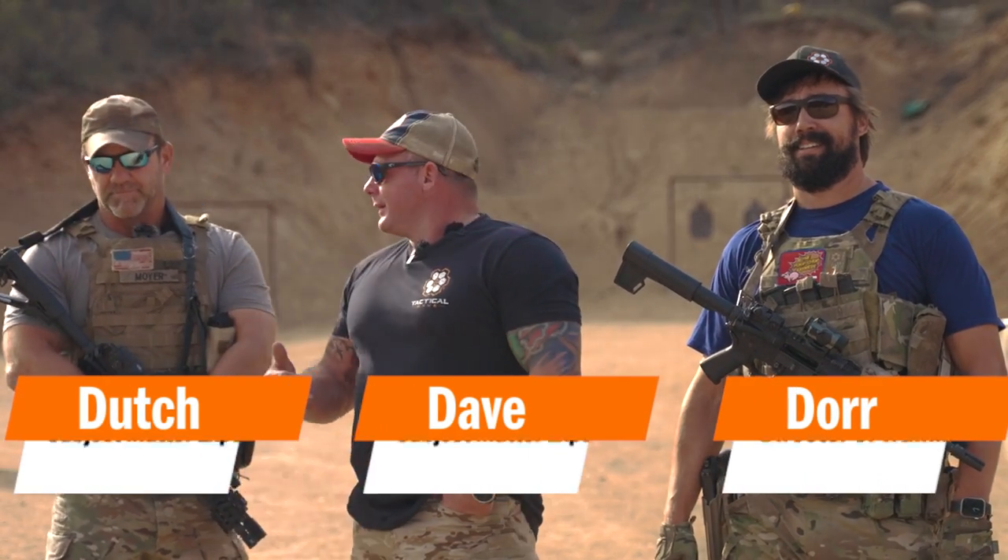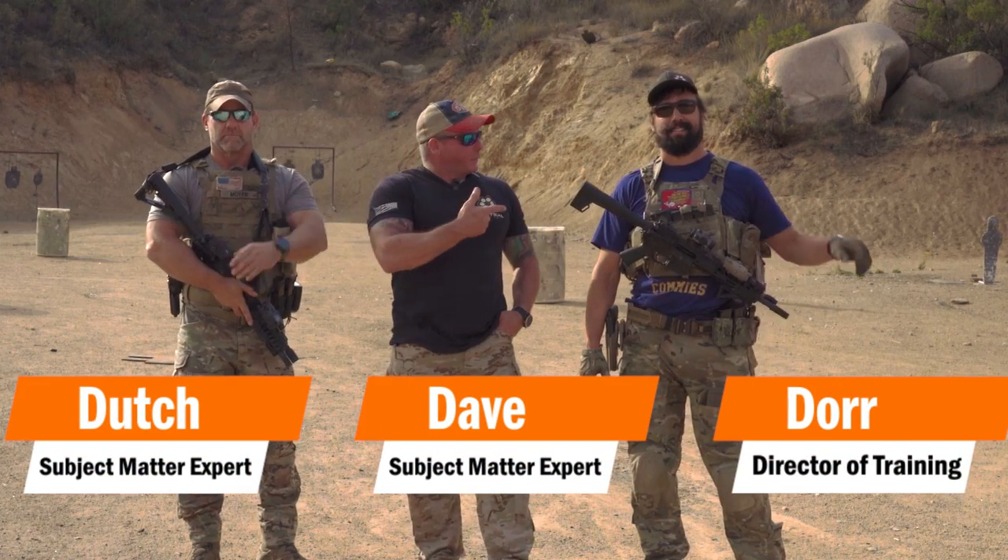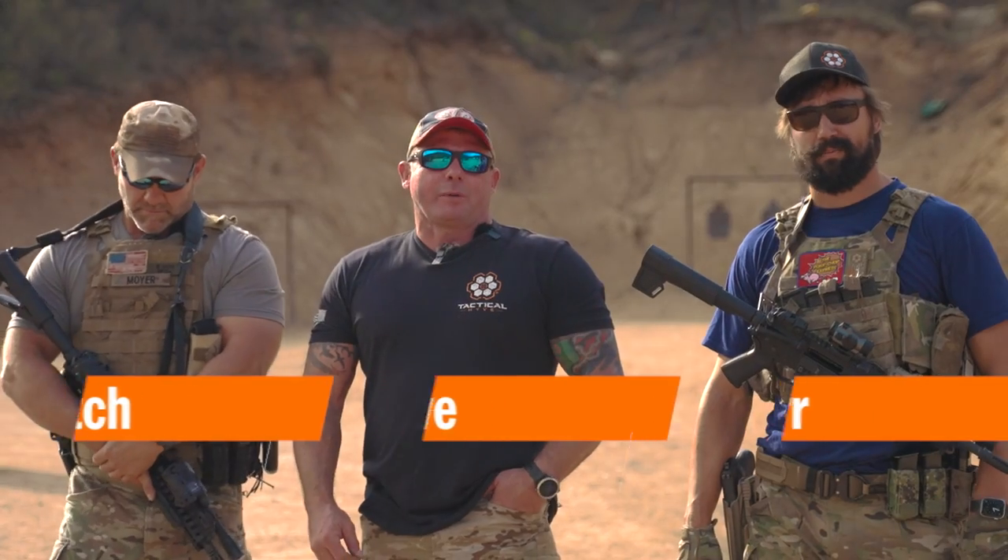Hey guys, it's Dave here with Tactical Hive. I've got Dutch with me, I've got Door with me, and today in this video we're going to talk about a very simple firearm maneuver.